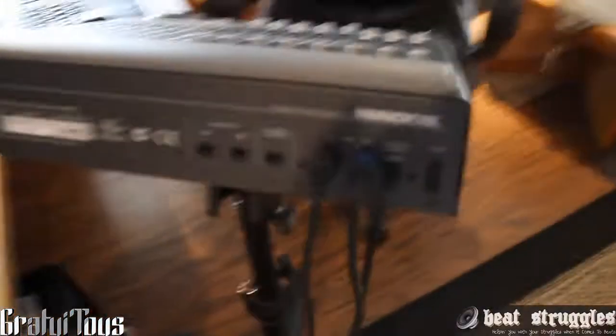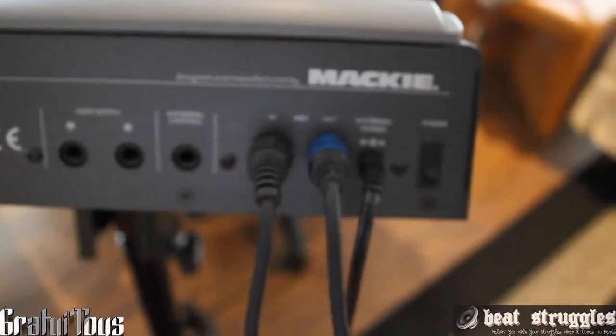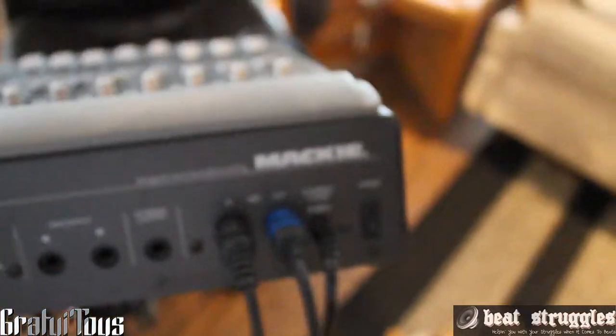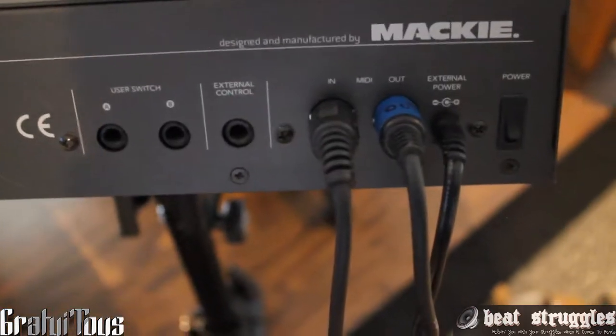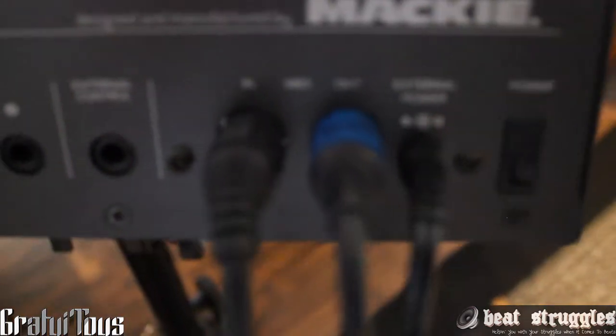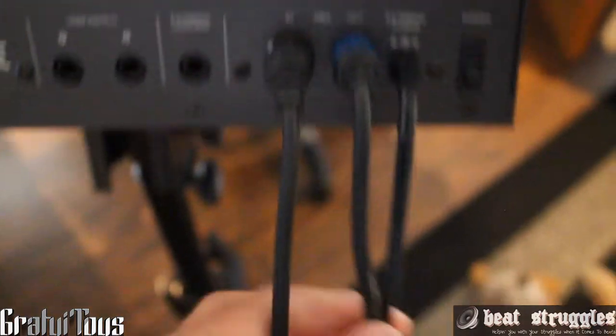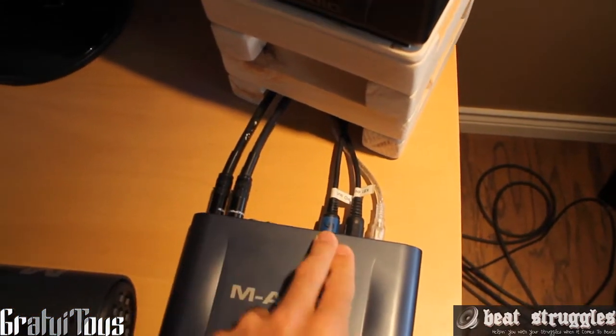This one just has MIDI cables on the back. This is my first time working with MIDI cables — being a newer generation, we all missed out on that stuff, everything's USB. So this uses MIDI cables, and then just your power cord, the in and out, and these go right into the audio interface — the back of my Fast Track Pro. These two right here, like my speakers, that's the MIDI. Pretty cool.